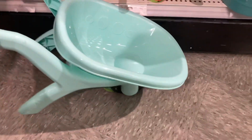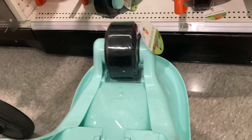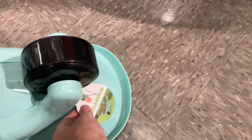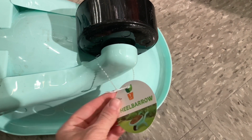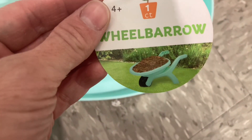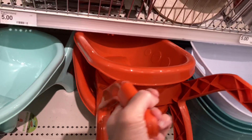They also have these wheelbarrows. I feel like you could use them for kids or adults — like if you wanted to actually plant flowers and put it on display, you could do that just as well as buying it for a child to play with. They did have two colors available when I went.